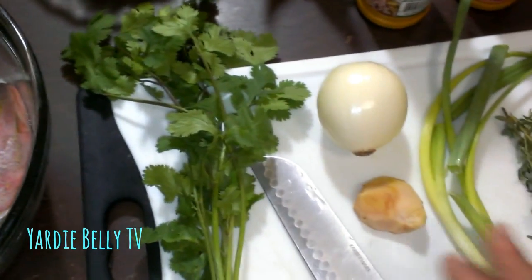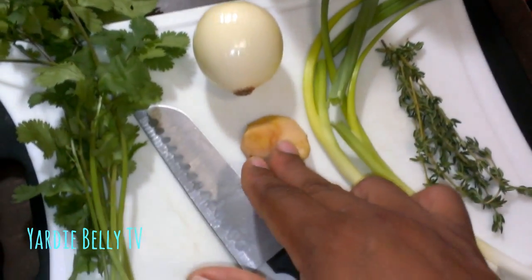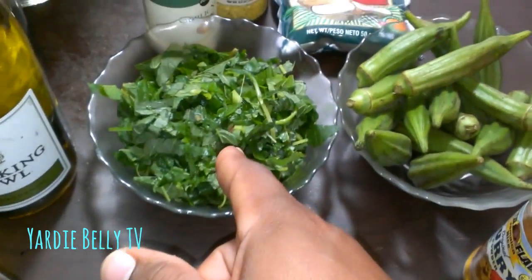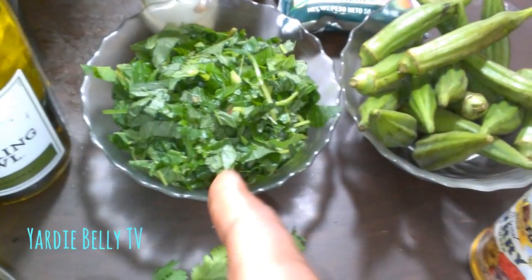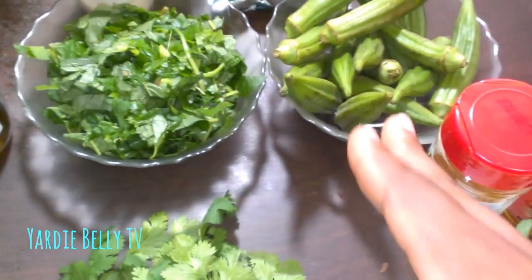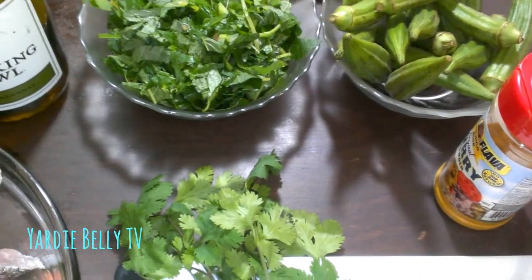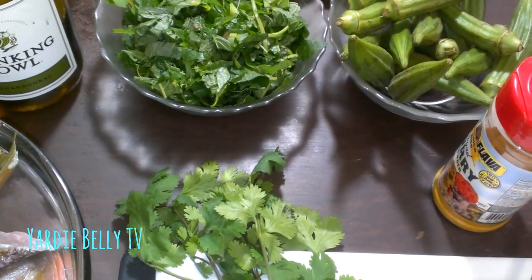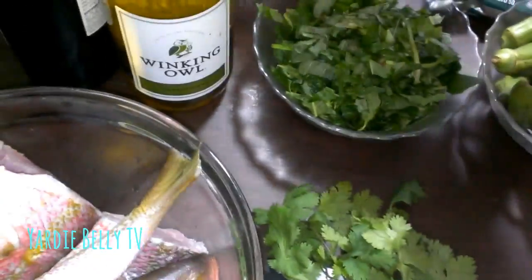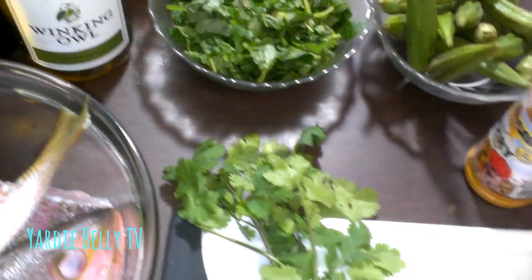What I'm going to put in my fish — I'm gonna go very simple with this dish. A little bit of thyme, scallions, a piece of ginger, onion, some cilantro, some callaloo or Jamaican spinach — you can use regular spinach if you want. I have some okra that I'm gonna put in, and garlic, salt, and a little bit of lemon pepper just because I have those.